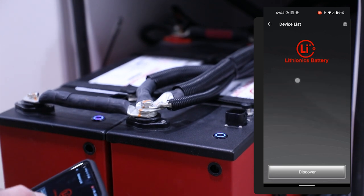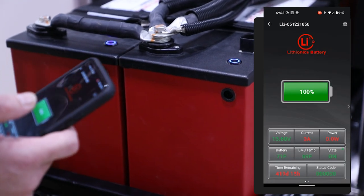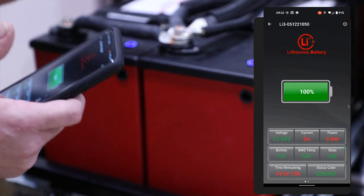Once you locate it on the phone, you'll select each battery. Now this goes into each individual battery itself — it does not look at this as a battery bank.